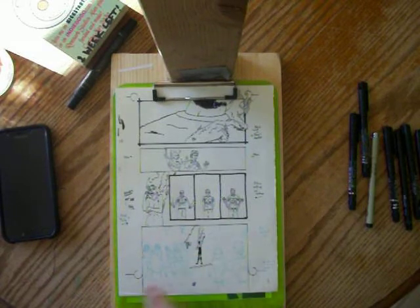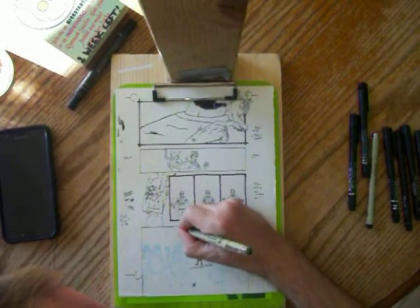Most of these characters' feet go off the page. Alright, let's see here — what am I doing? Give me some ice stalactites here.